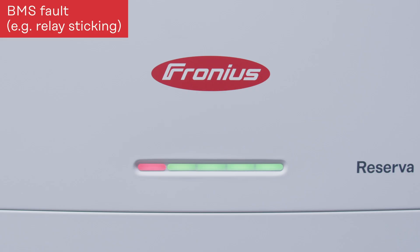Last but not least, there is a BMS failure. This can be caused by an internal failure such as a relay that is stuck inside the BMS. This LED status indicates that the BMS itself has a failure.